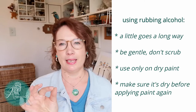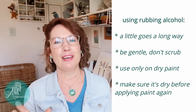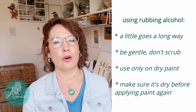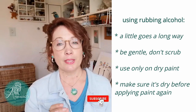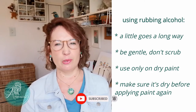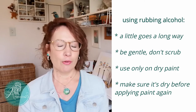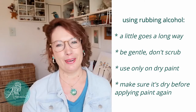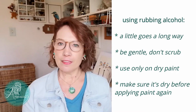Here are a few recommendations when trying that yourself: use only a tiny bit and don't scrub at your painting, so as not to disturb the layers that you actually intend to keep. Also don't use this technique on paint that is still wet — the rubbing alcohol acts as a solvent and the paint might smear or stain areas it's not supposed to. The rubbing alcohol dries quickly, but just make sure it's completely dry before applying paint again.